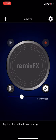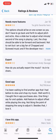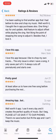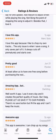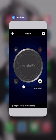Now we're in the Remix FX app — this is the main app we are going to be using to chop and screw your music. You'll see the chop offset slider and the chop FX button to your right. A lot of the reviews on the app say you cannot save the song to your iPhone, and when recording during the chopping and screwing process, the recording stops in the middle of the song. We're gonna fix all of that, because a lot of these apps will not give you the whole thing.